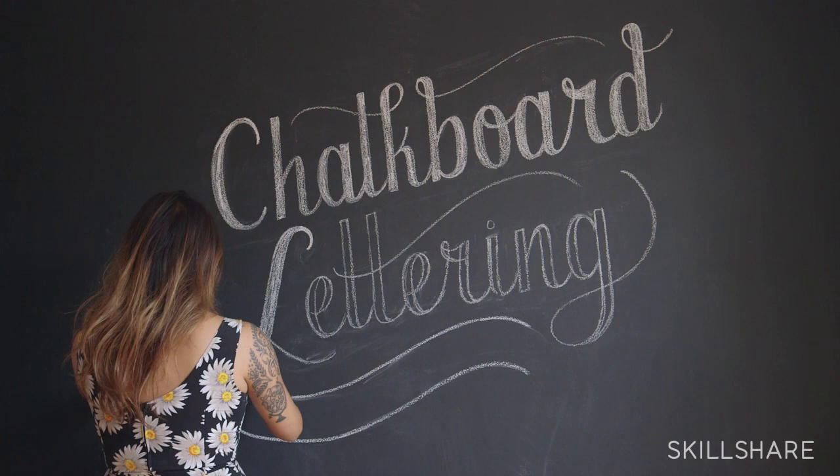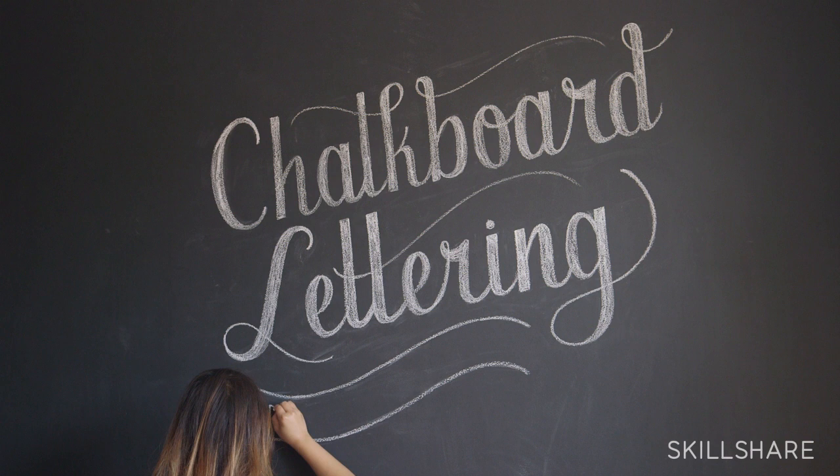Basically just tips and tricks on how to work with chalk. It gets kind of messy sometimes — I'll teach you how to properly erase little bits and how to measure stuff out. Really at the end of the day, a successful project is something that shows off your personality and really warms up your home.